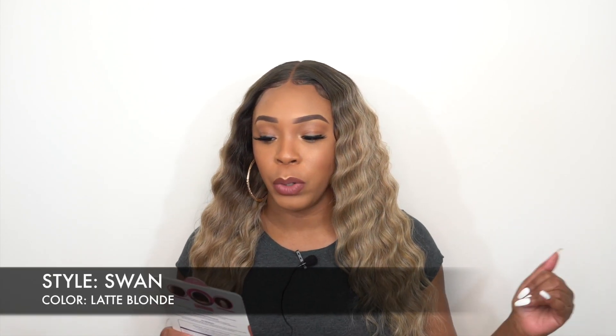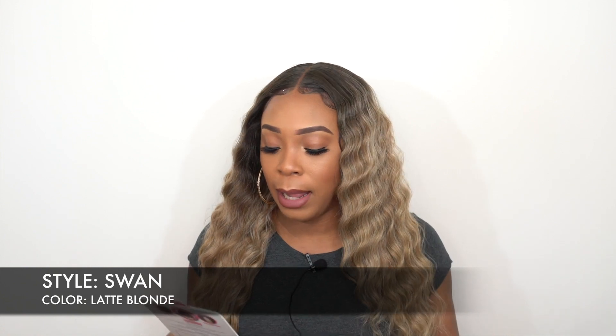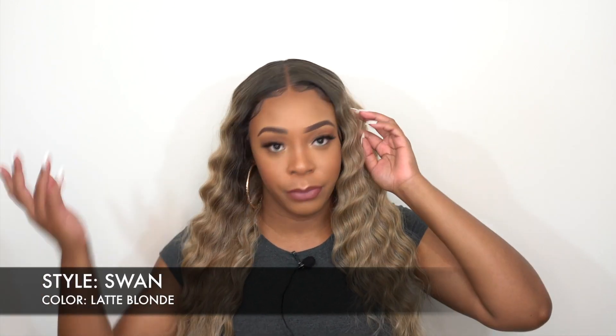Today I'm here with some of the Janet Collection Melted Wigs. I reviewed some of them last week or a week before. But I have three of them here today. This is one of their Melted Natural Hairline Wigs with Extended Part Lace Wig, and she's called Swan. I have her in the color Latte Blonde. This is a center part unit, but you could rotate it to the left, right, or center.